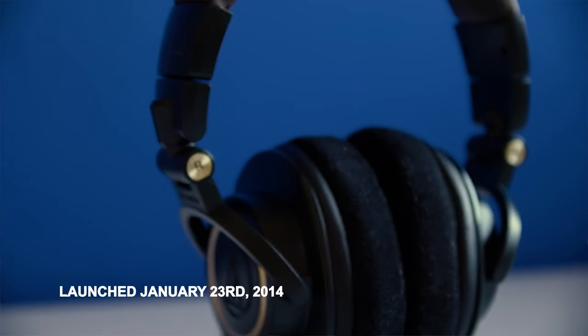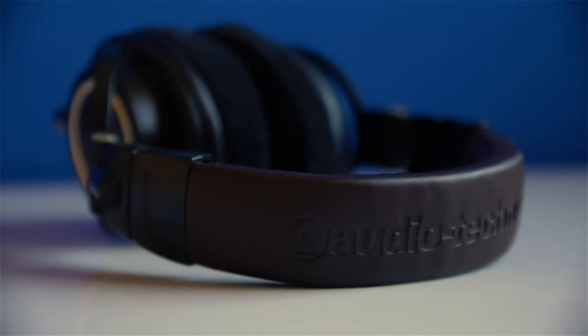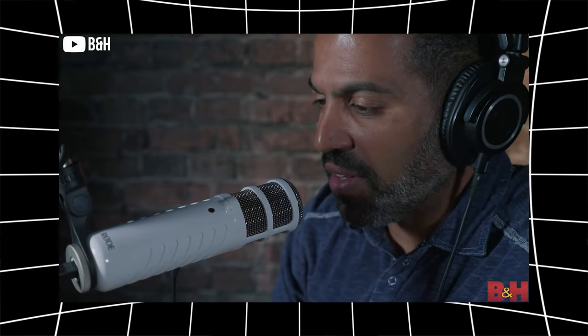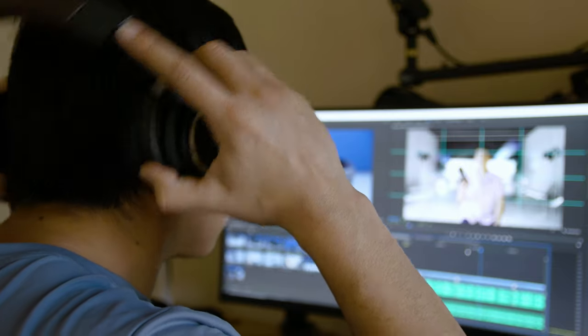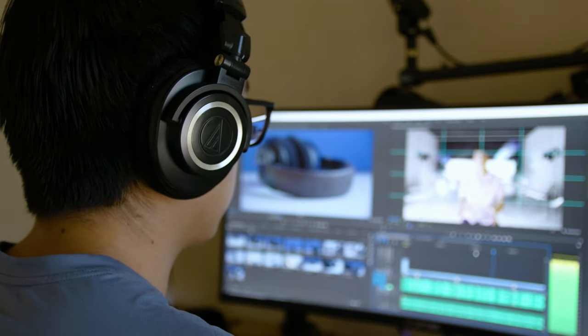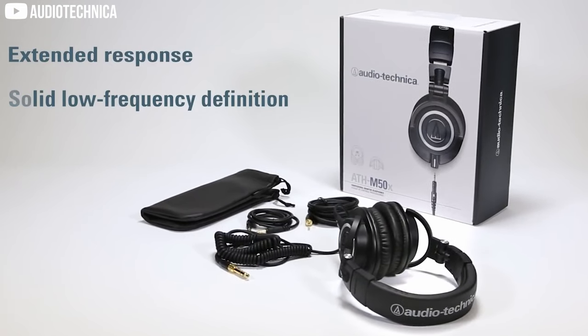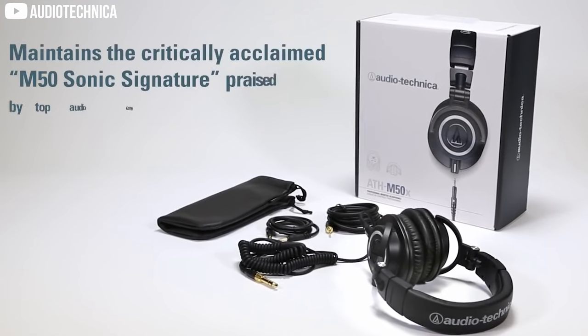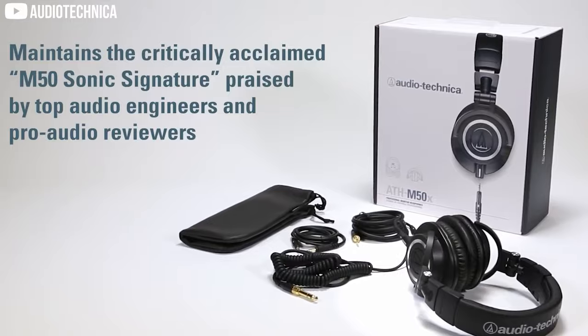The Audio-Technica M50Xs have been around for years, and there's a reason why most of your favorite podcasters and content creators use these headphones to monitor their audio when they're talking to someone else or when they're editing their videos. These provide really good, clear, crisp audio when you're editing, and they really help you understand the sound the way it was meant to be — giving your listeners a great listening experience.